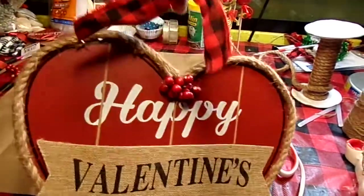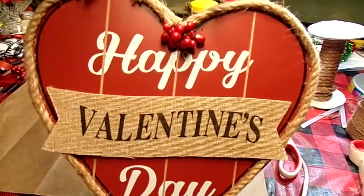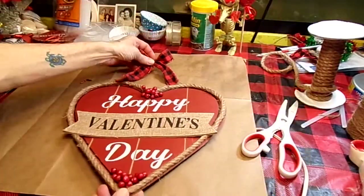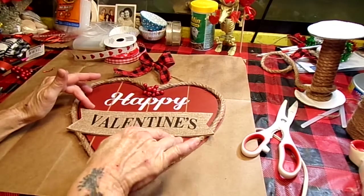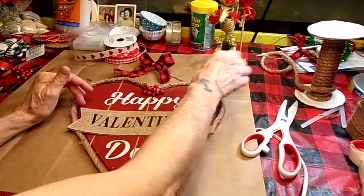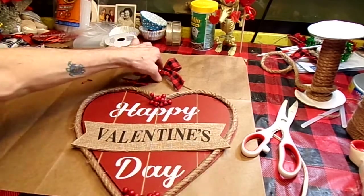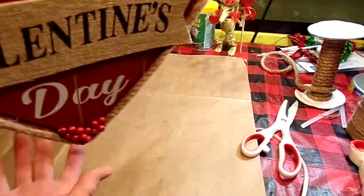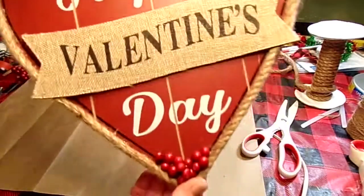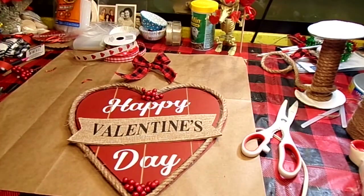There's what you have for a nice little country looking Valentine's Day sign. Hope you guys like this — super simple to do, super cheap. Cost like a dollar for the sign from Dollar Tree, and then just leftover material, so less than $2 to do this. Hope you like that — it's going to look cute hanging on my wall. Thank you guys for watching, and we'll see you next time.